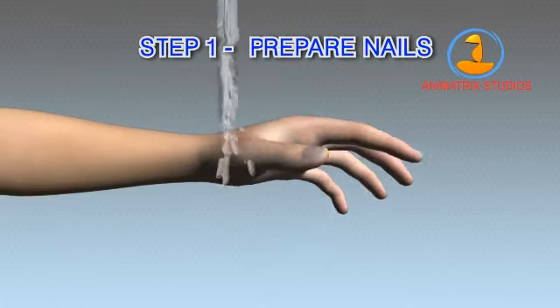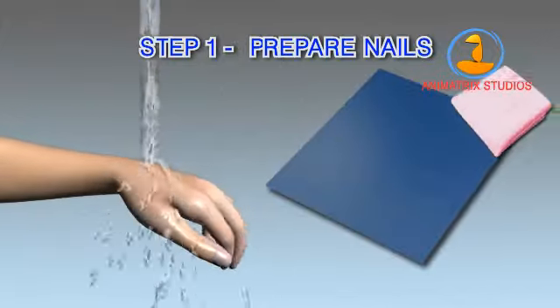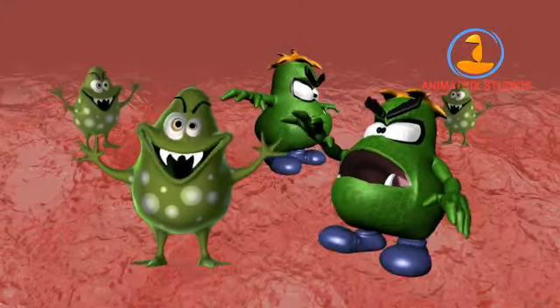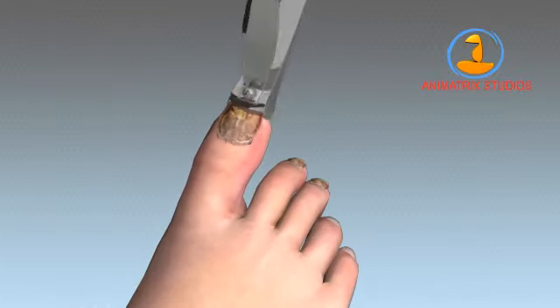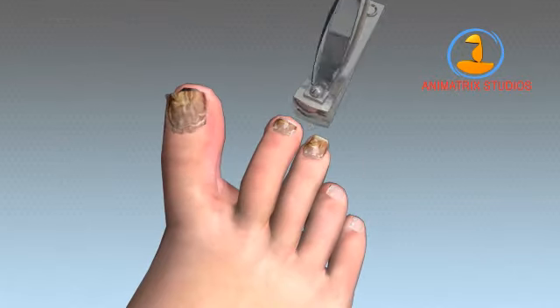Step 1: Prepare nails. Before cleaning feet and nails, be sure to scrub clean your hands and any surface that will come in contact with your nails during this process. Your nails are harboring an unwanted invader — fungus. That's why you next need to cut your infected nails as low as possible. Remove as much of the nail surface as you can. The nail will only get in the way of treating your fungus.